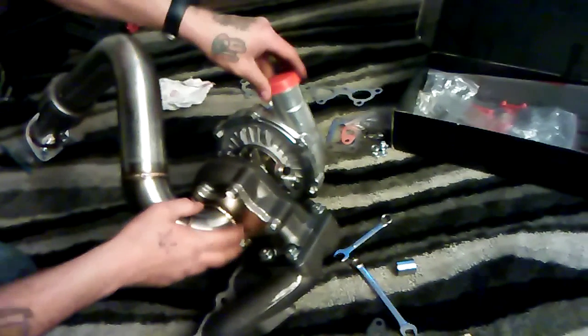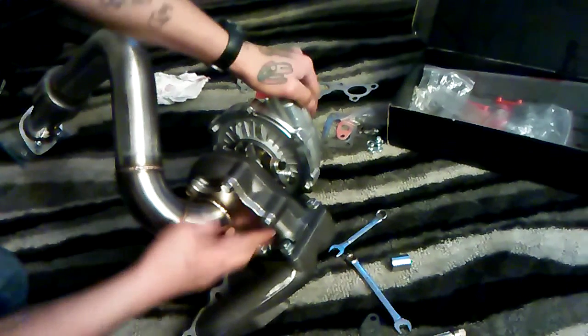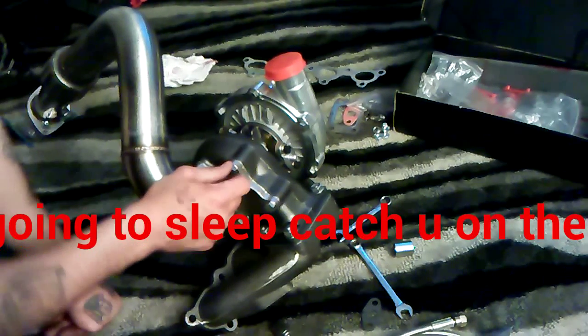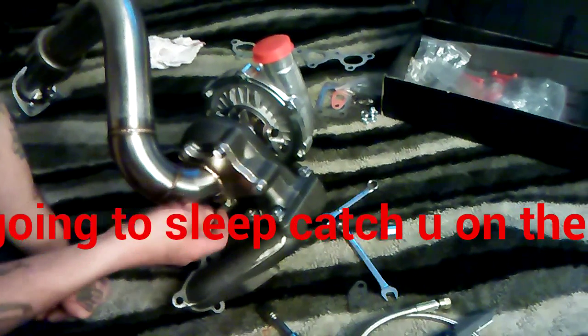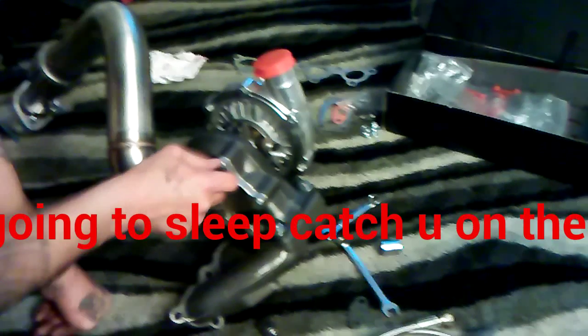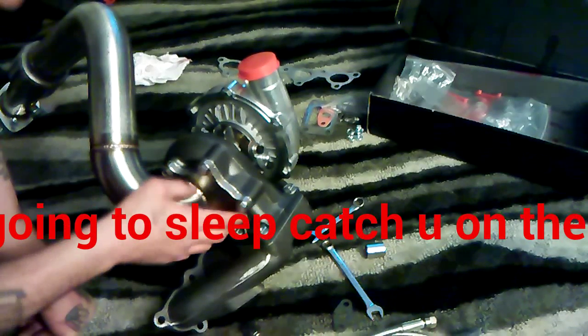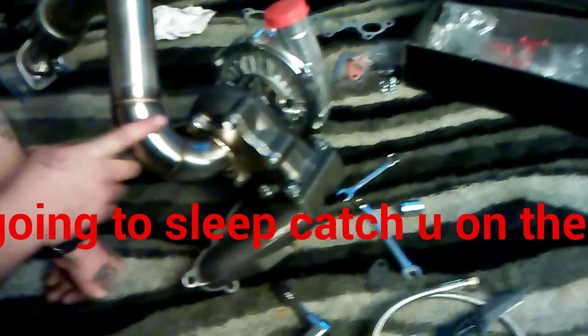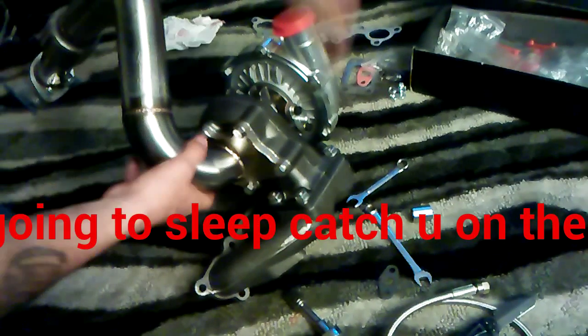I went ahead and tightened all these bolts right here, and I was missing one bolt. What I ended up doing is I found out that a 12 millimeter one fit, and I had a 12 millimeter one laying around from my Honda. So I went ahead and put it down here and it went in there perfectly.